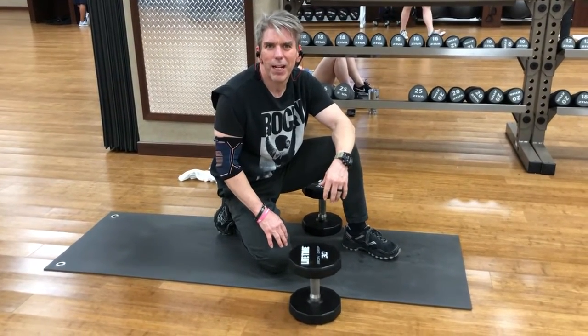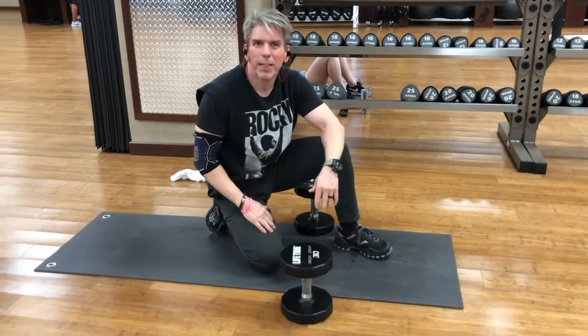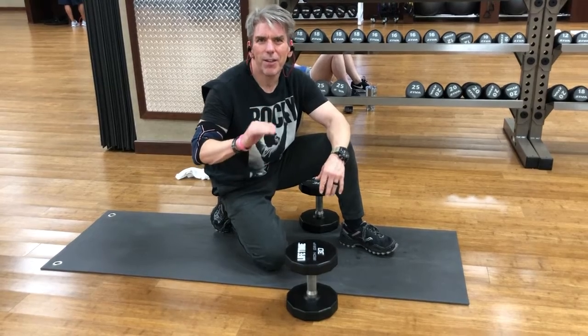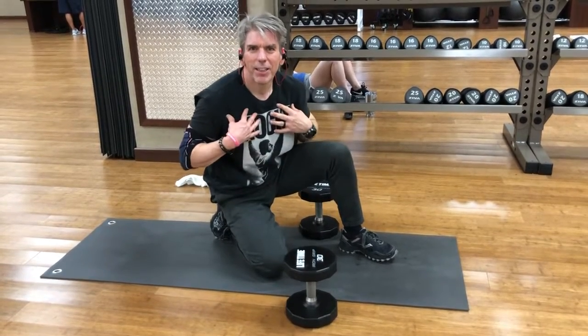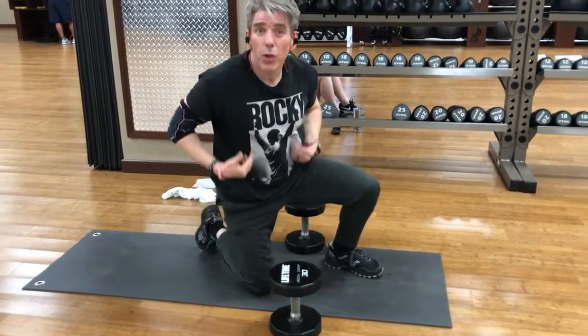Hey folks, Ivan Joel here at Lifetime Fitness, waiting for you to come join me and let's get in a workout. Today's exercise is a fantastic exercise for targeting the chest, the triceps, the back of the arm, and the core.